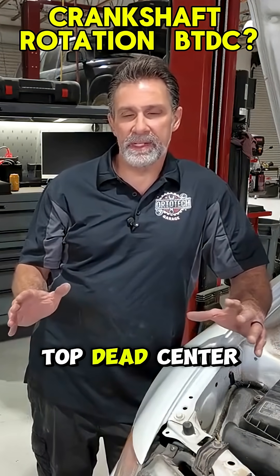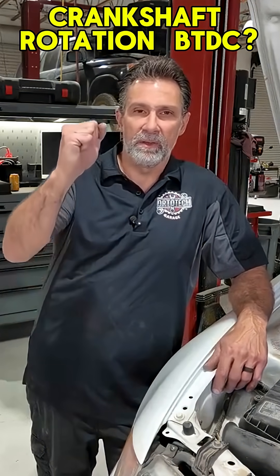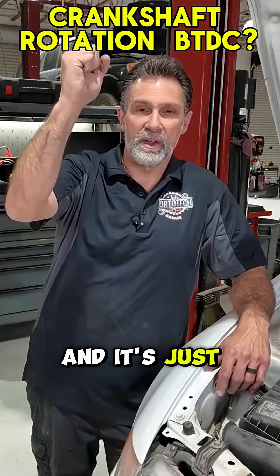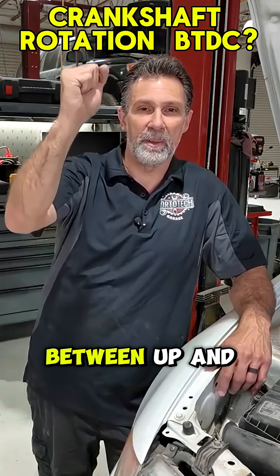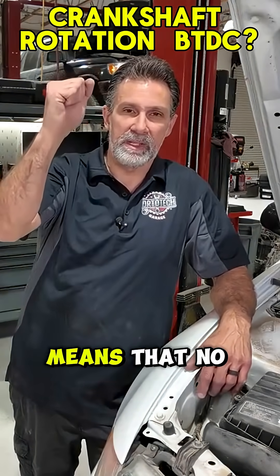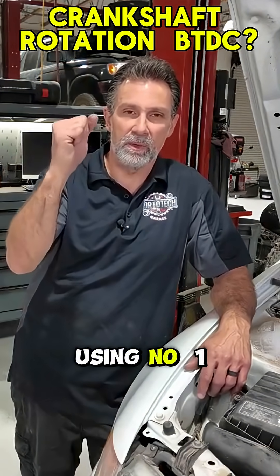When we talk about top dead center on an engine, we're basically just talking about when that piston reaches the maximum up on its stroke, and it's just ready to turn back down again. It's the moment between up and down where the piston's at a standstill. Top dead center on number one means that number one cylinder is up, and that's how we're timing our ignition here, using number one cylinder.